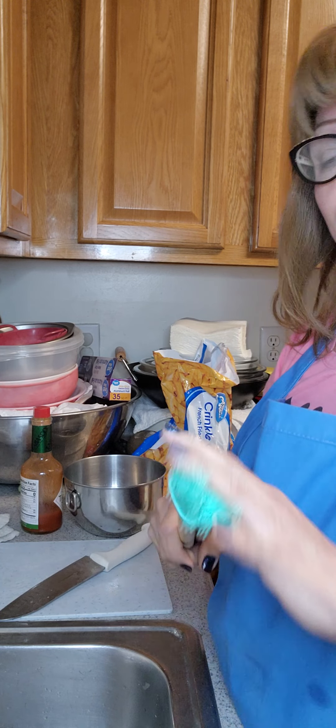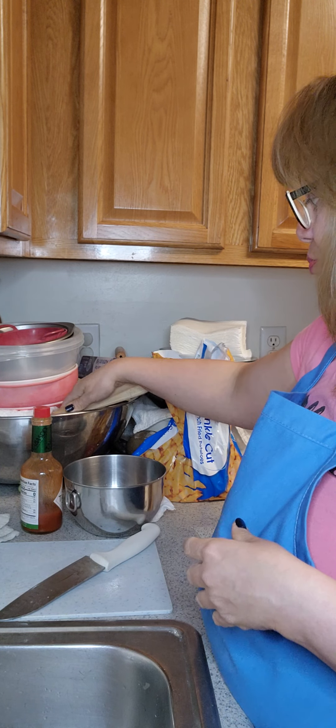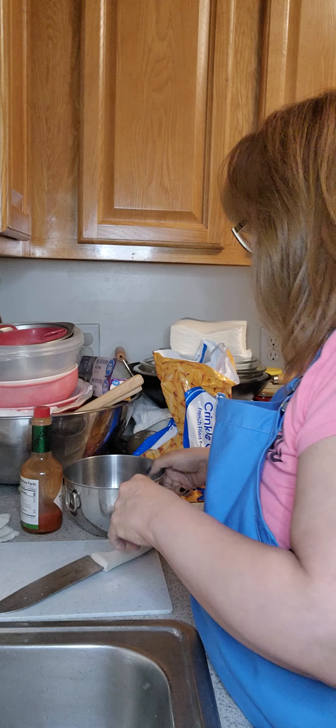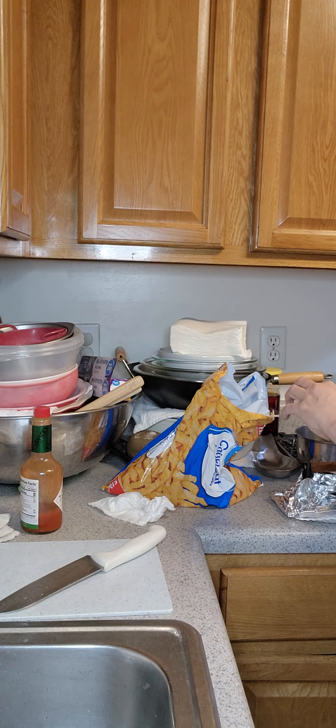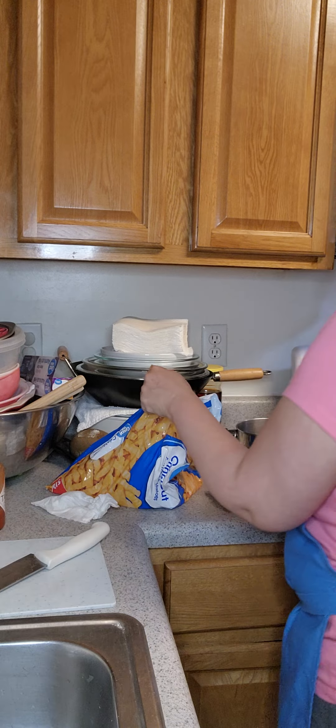I have my two little brushes there, so that's ready. My pot of oil is ready for my french fries, so I'm going to put them down.